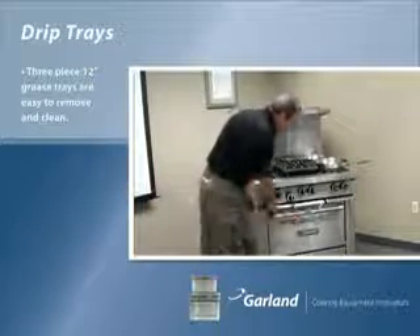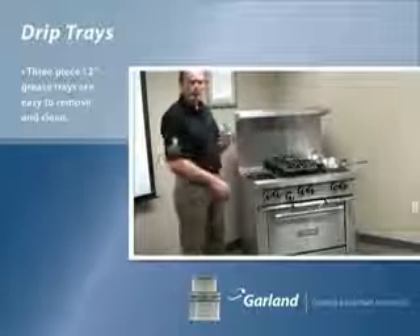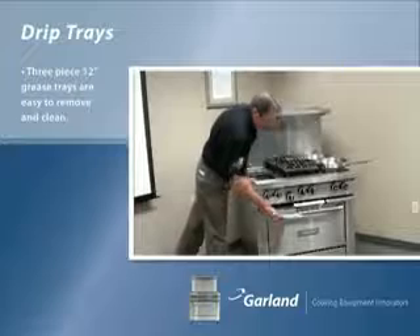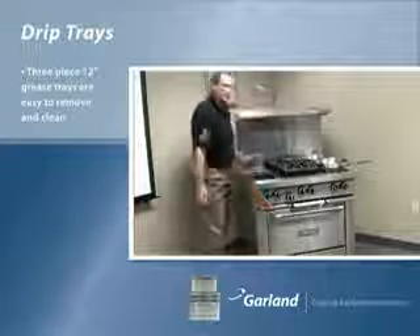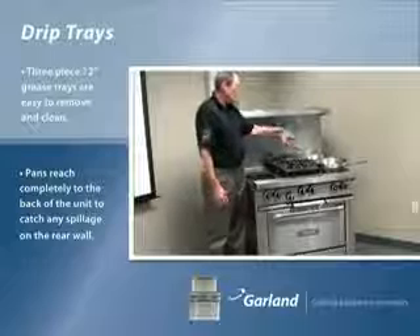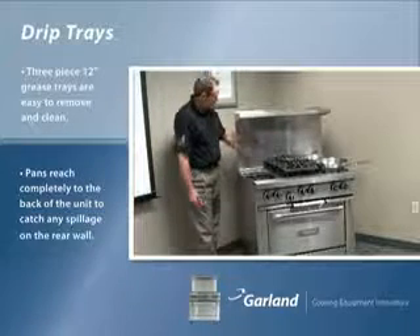Unlike trying to walk with a cumbersome 36-inch grease pan through a busy kitchen where you may slip, spill, or hurt another employee. We always make sure our grease pans go fully to the back — about 85% of your boilovers will go in the burner bowl, and about 10–15% will go in the back wall.